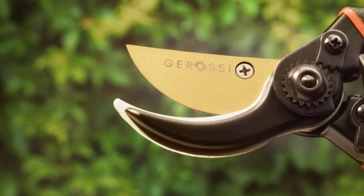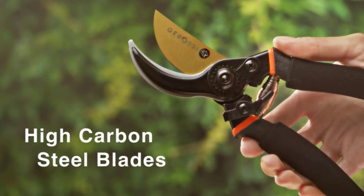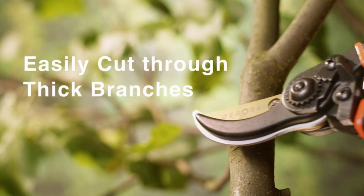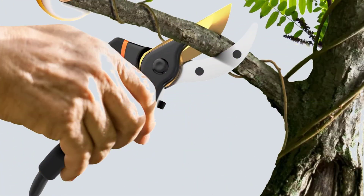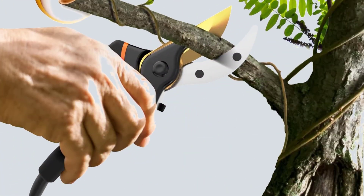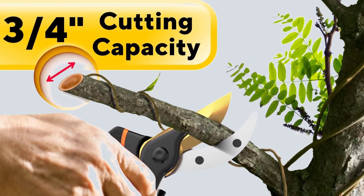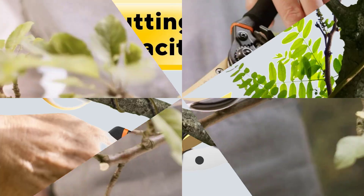Say goodbye to hand fatigue. These garden shears feature non-slip, ergonomic handles that ensure comfort and safety during long cutting and trimming sessions. With a compression spring that allows the handles to snap back to the open position, these shears are easy to operate. The one-handed safety lock adds an extra layer of convenience.